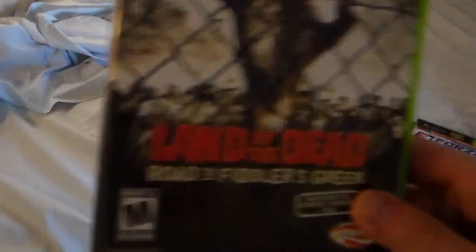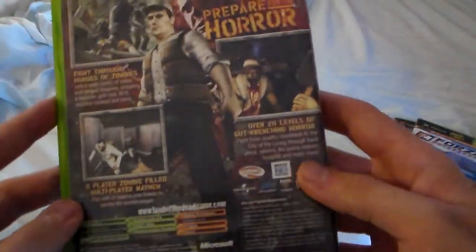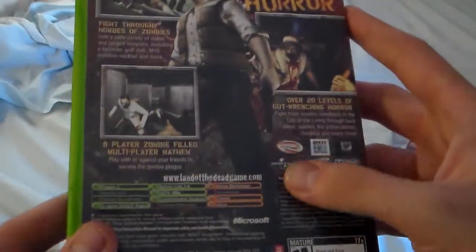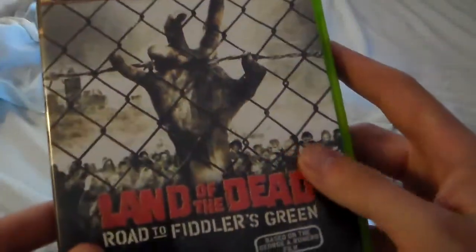One of my favorite games — I think I mentioned it before — Land of the Dead. Very good game, very addictive too if you care to get into it. Like I said, took everything off — the stickers. This one wasn't too bad, just had a sticker on the back side, so it wasn't really hard to take off.